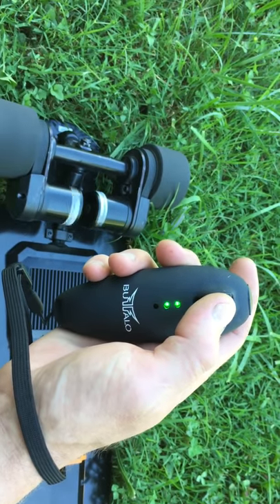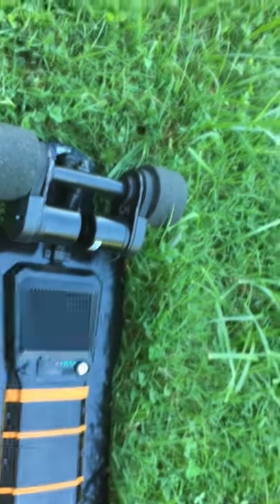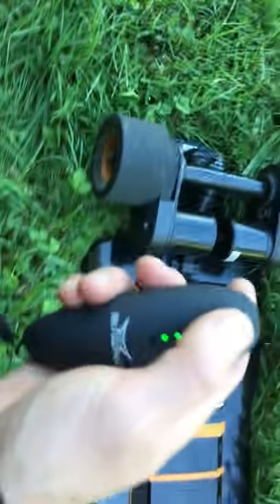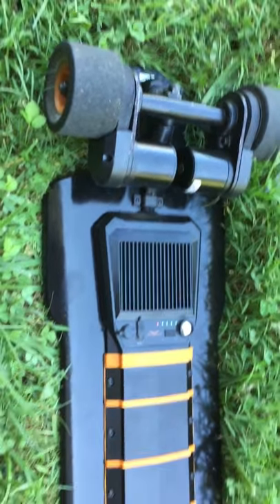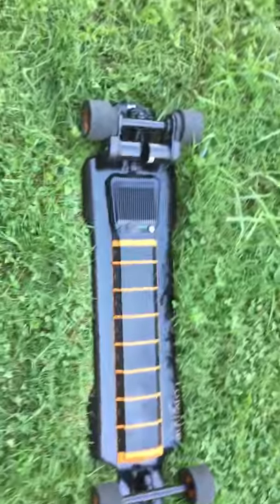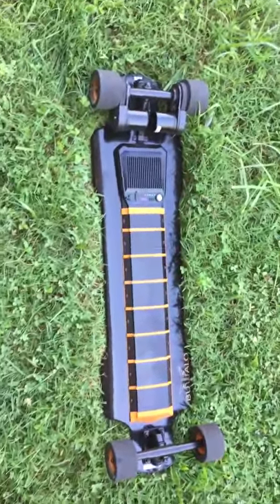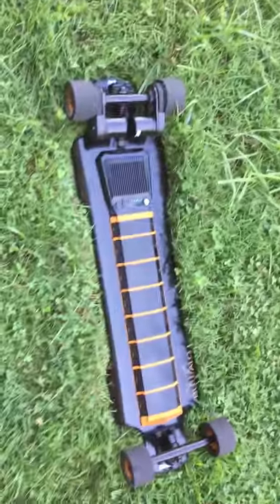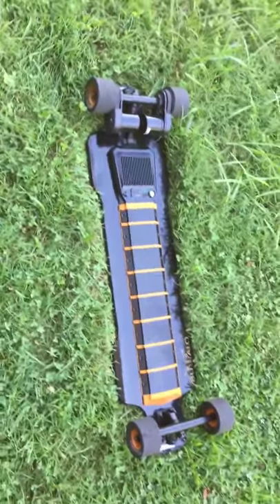I've still got it set in hyper mode. How the remote works: it's analog — the harder you push forward the faster it goes, and the harder you pull back the harder it brakes. If you were to shove this all the way to brake while cruising down the road, the board will come to a complete halt and throw you off, so you have to be very judicious with your acceleration and braking.